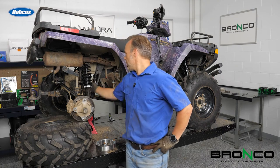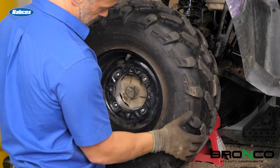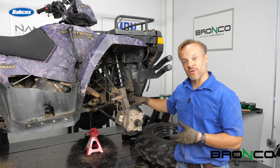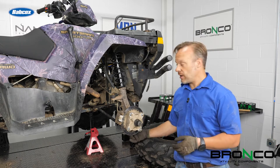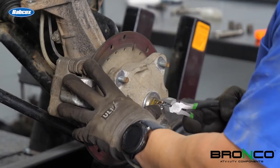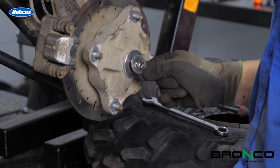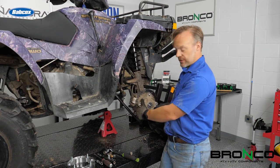Drive shaft is in and the differential is all locked back down. We're going to put the rear tire back on and then do the front CV boot. Front wheel and tire off. To get the axle available so we can replace that boot is actually pretty simple — we need to pull the hub off, get the ball joint off, and get the tie rod end out of the way. That way we can pick this assembly off and we'll have perfect access to the whole CV shaft.